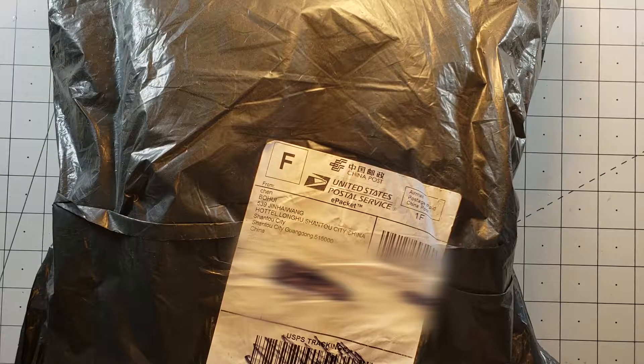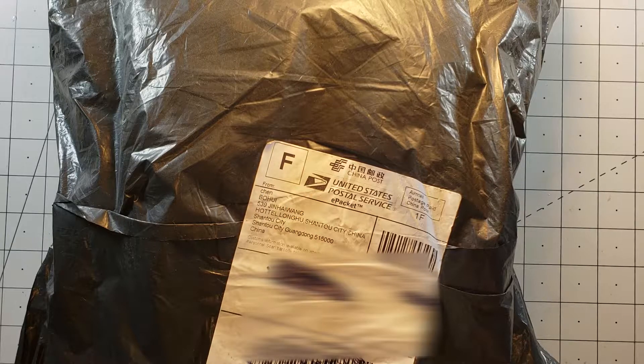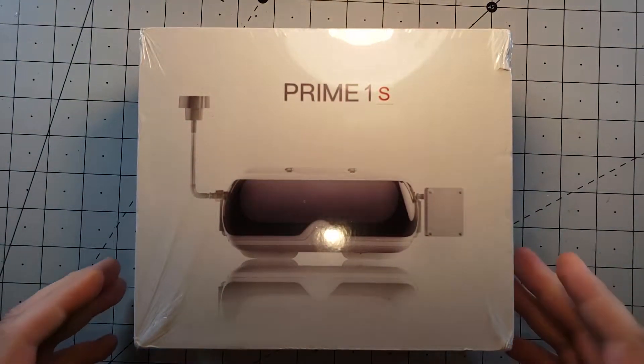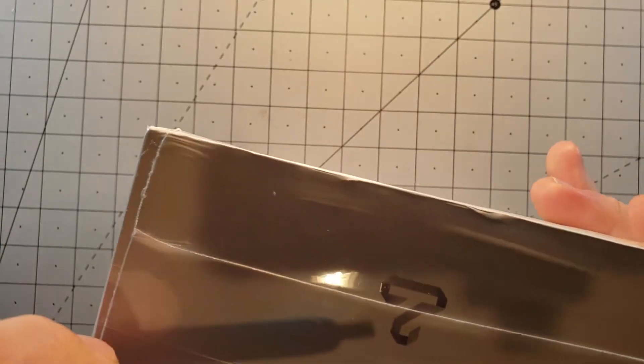Welcome to another episode of What's in the Bag. This one was ordered back on October 22nd and came all the way from China — two months in the waiting. Let's see what we got in the bag: it's the new Prime 1S goggles from TopSky. Let's get the plastic off.